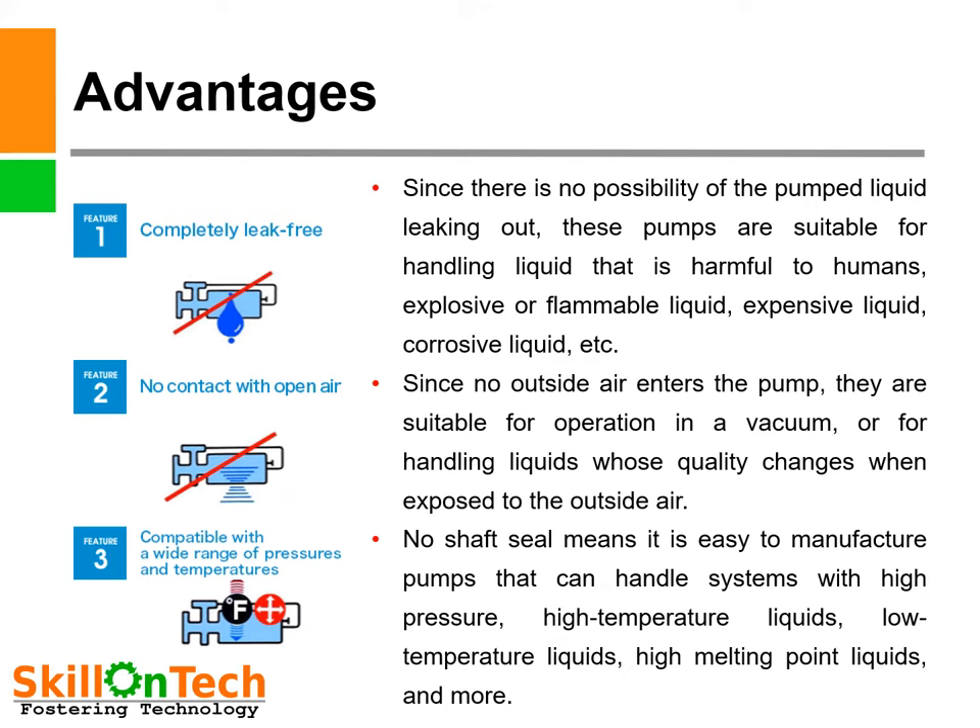Let us see the advantages of a canned motor pump. First, it is completely leak-free — since there is no possibility of liquid leaking out, these pumps are suitable for handling liquids that are harmful to humans, explosive or flammable, expensive, or corrosive. Therefore they are widely used in nuclear applications, ammonia transfer in fertilizer plants, and refrigeration units. Second, no contact with open air — since no outside air enters, they are suitable for vacuum operation or for liquids whose quality changes when exposed to air. Third, compatible with a wide range of pressures and temperatures — no shaft seal means it is easy to manufacture pumps handling high-pressure, high-temperature, low-temperature, or high melting point liquids.